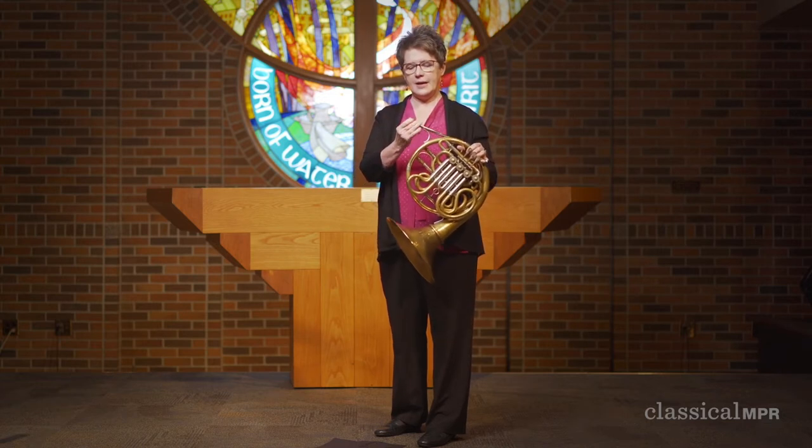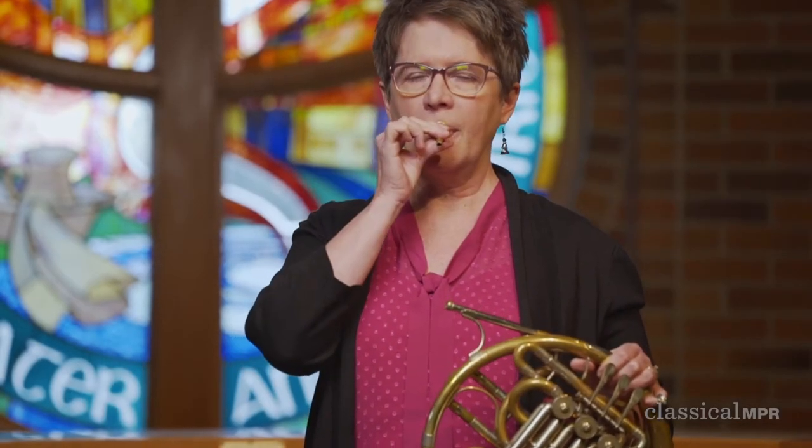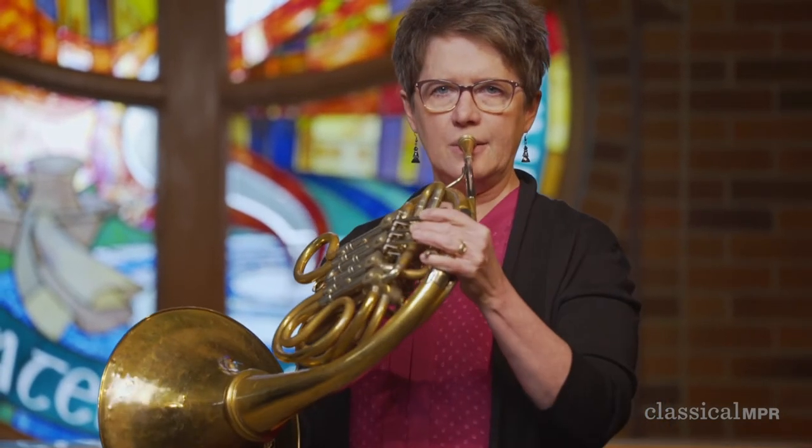And then I take my mouthpiece off, and when I buzz my lips into the mouthpiece, that buzz of my lips gets louder through the mouthpiece. And then I put it onto my horn and I'm able to make a sound like this.